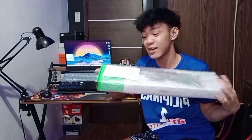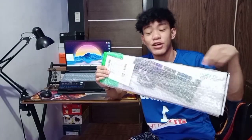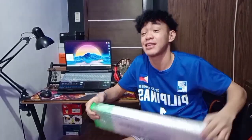Ano ito? NVIDIA? Parang NVIDIA lang. So, nabili natin ito sa halagang 265 pesos. Sa halagang 265 pesos, di ko alam na makapabili pala ako ng gaming keyboard. Ngayon, mag-unbox tayo at titignan nga natin kung maganda nga ba yung quality niya at yung specs niya. At nagawan na rin natin siya ng review.